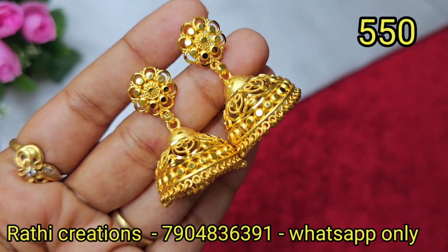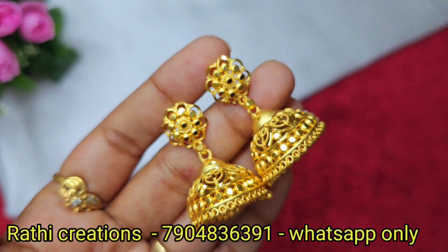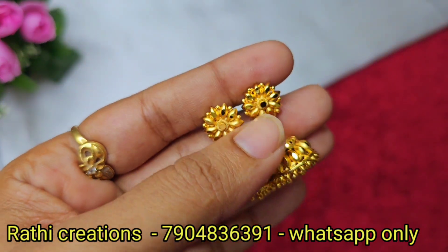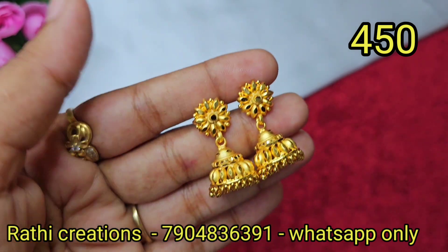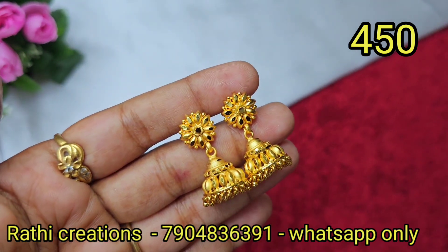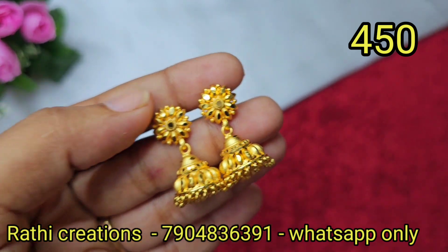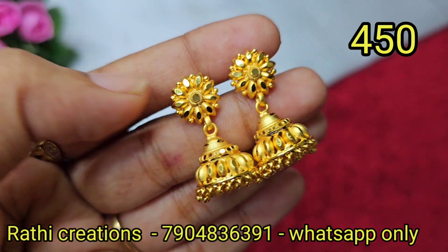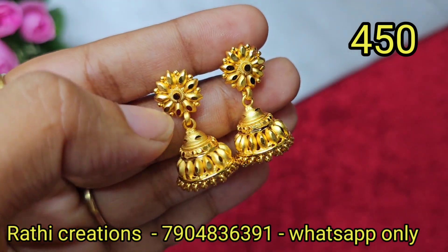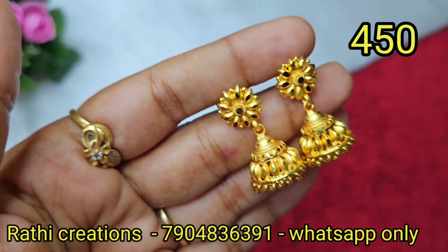This is a simple design. You can check a lot of designs — Kerala pattern is available. This is a medium size; this one is a small size. You can choose a floral pattern — the bottom is a Kerala pattern.